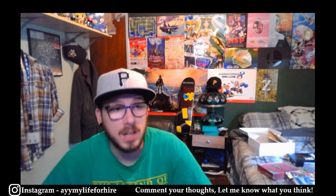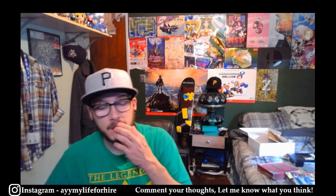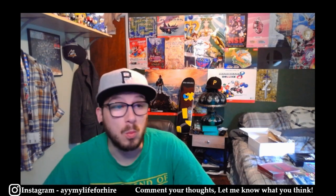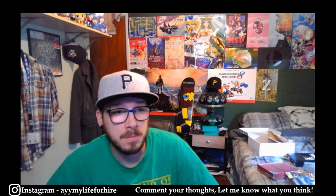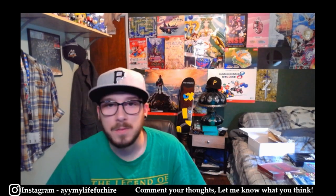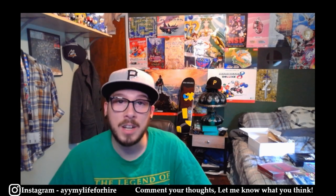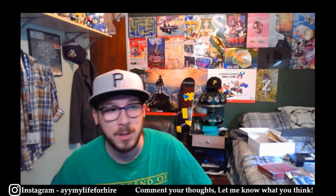You guys should let me know what you think about the video, what kind of grades you think these can get, and if any of them are probably not worth sending in. Let me know — I'd be really appreciative of your support. If you want to subscribe, feel free to do so. That's all I got for you today — I really appreciate you watching. Thank you so much — my life for hire, out.